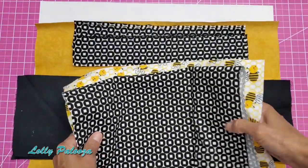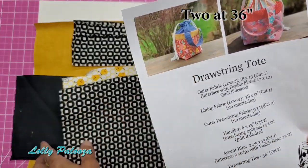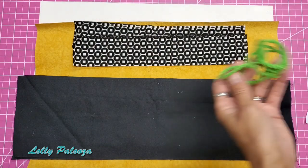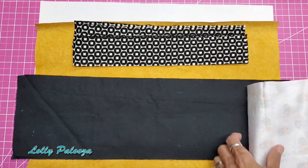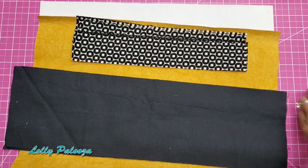You also need drawstring ties — she used some cording, two of them at 36 inches. I think I'm going to make mine, and I'll give you a link down below to my video on how to make your own cording. I will not be using green, obviously.